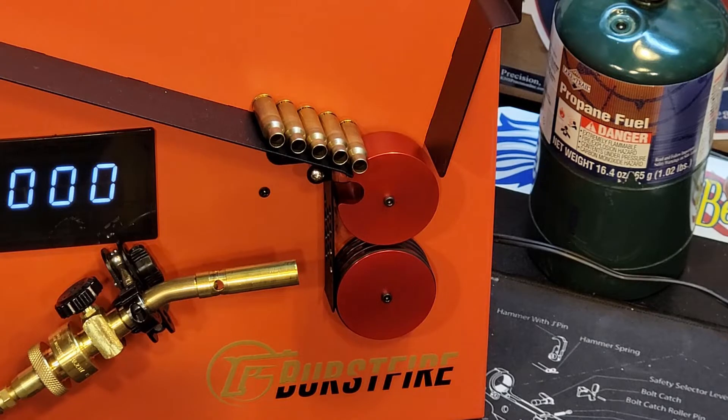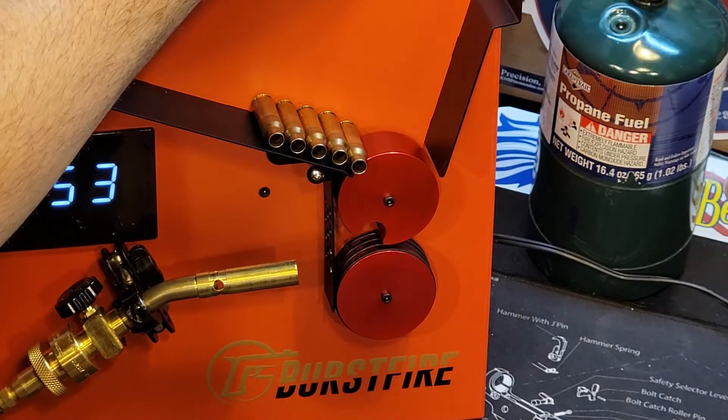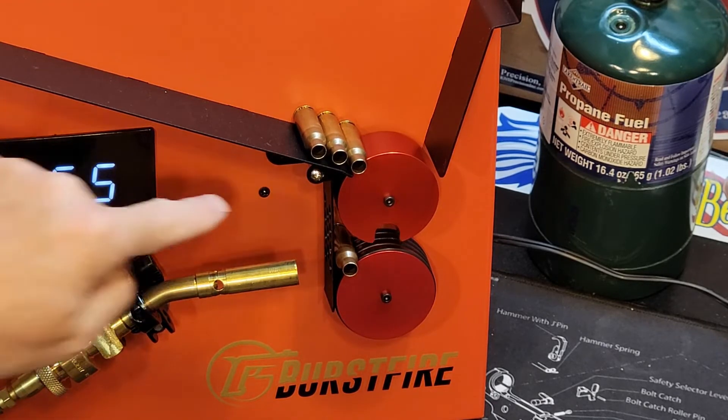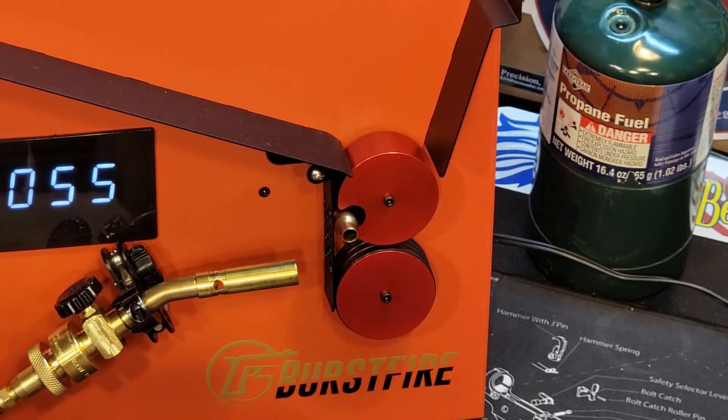Alright guys, now we've got 6.5 Creedmoor brass in the machine, and I'm going to show you how this runs through the machine. We'll set it up to say 55 — drops down into the flame and drops right out. This actuating arm is what I find quite fascinating because it gets it out of the flame instantly. So obviously I wouldn't be running it this fast, but this is just for demonstration purposes, just to show you.